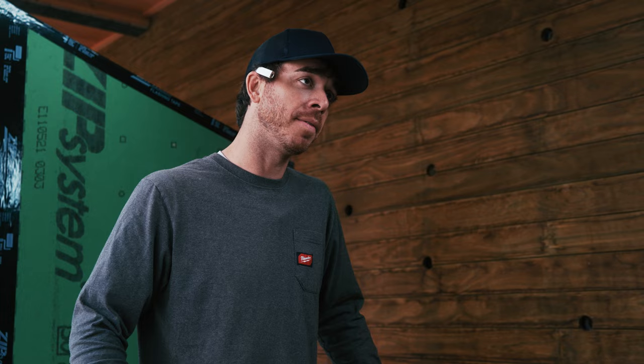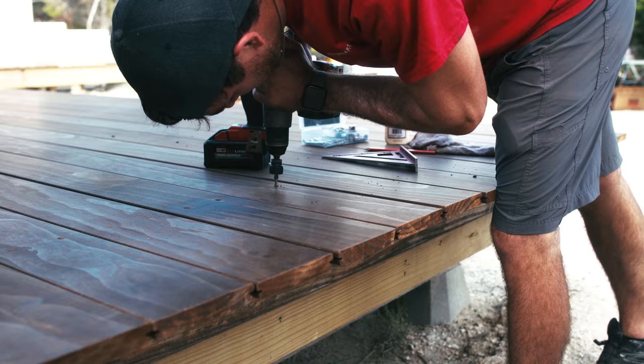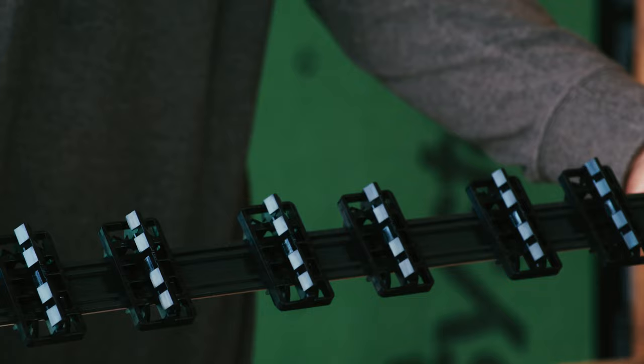Hi, my name is Adam Harrison. I'm a custom builder out of Austin, Texas. Clients are looking for sustainable products — they want something that is long-lasting. Kebany offers the same performance as a hundred-year-old tree. They now have a new grad for the Kebany cladding system. Today we're going to unbox this system and see if it can speed up my install time.